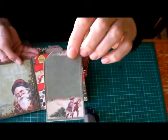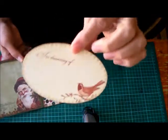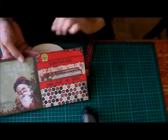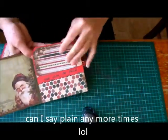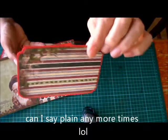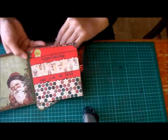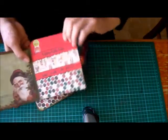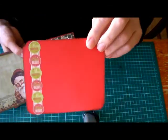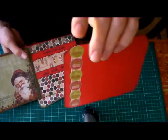I try to keep it pretty plain and simple so that my partner can add her embellishments to it as well. And another pocket here. I've kept the back of it plain — she can probably add a journaling spot to that. This one's pretty plain too; I've just added a couple of stickers on the back of it.